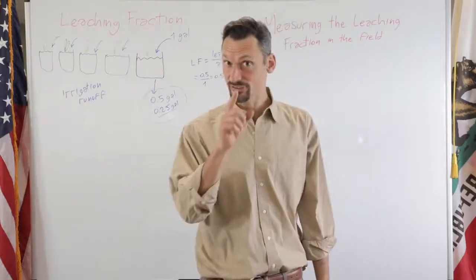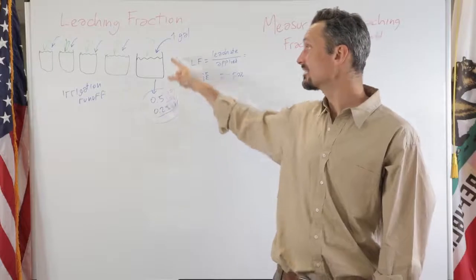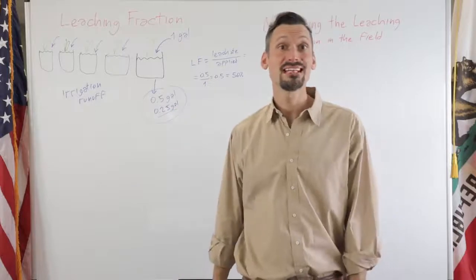If you haven't seen the first video, go and see it. In the first video we defined what it is: the leaching fraction is the ratio between what came out at the bottom of a container and the water that was applied.